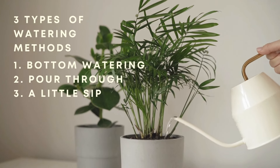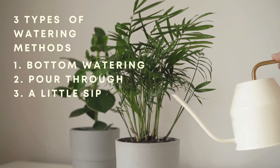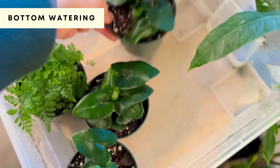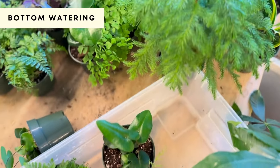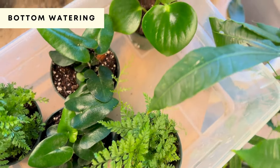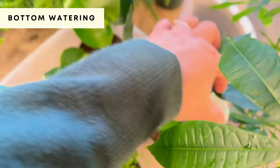Before we start, let's look at three different ways to water: bottom watering, pour-through, and a little sip. Bottom watering is when you have a container filled with water and you sit your plant in there so the plant can completely soak up the water and the soil can be fully saturated. I use this a lot when the soil is not holding much water or if the plant is a really thirsty type, like ferns.